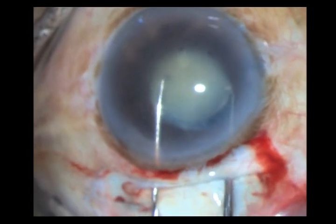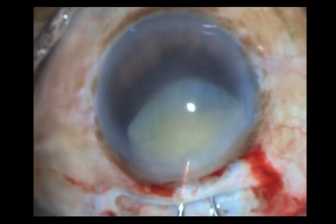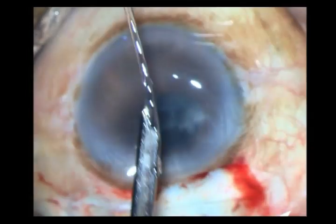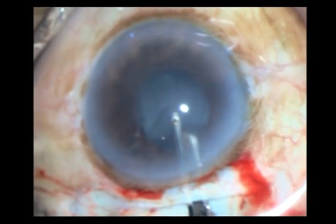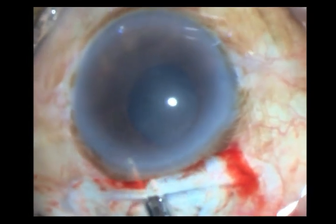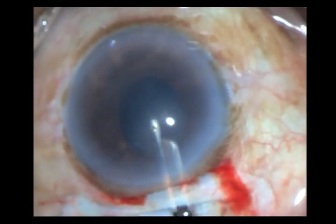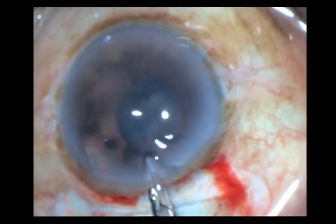Once done, this is more than adequate. I go ahead and take two dialers and deliver the nucleus by what I call the pick-up technique. I do not try to dial out the nucleus — the bag is very unstable. Don't do maneuvers within the bag. I just hold the nucleus, pick it up, and bring it out. It is very difficult to dial out the nucleus in such a case; you may dial out the entire bag.